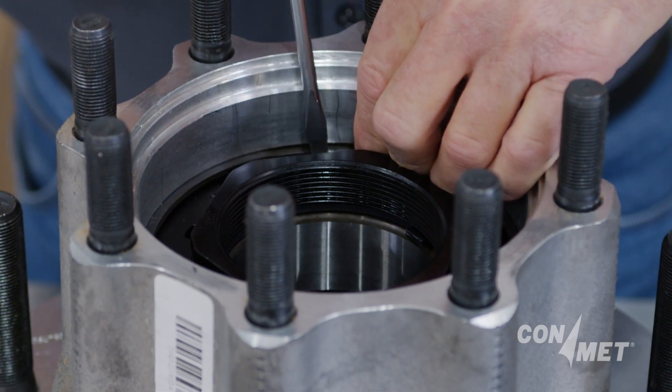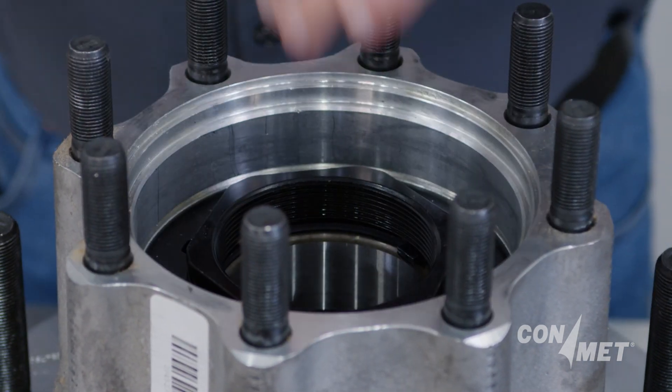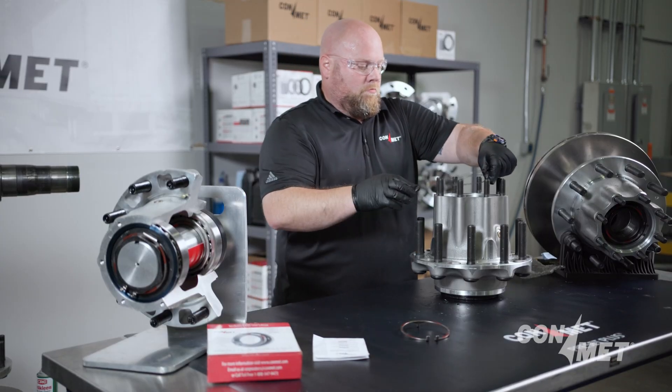Often the spiral snap ring is mistakenly removed before loosening the spindle nut, thereby sacrificing the ability to use the nut and spiral snap ring as a hub puller.